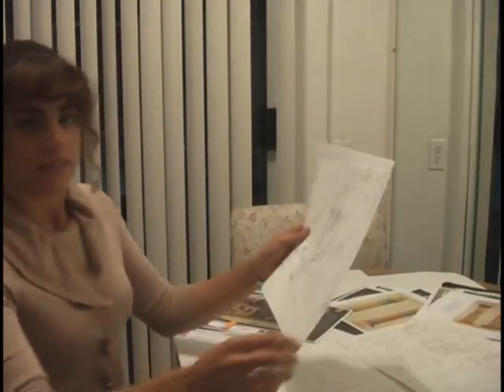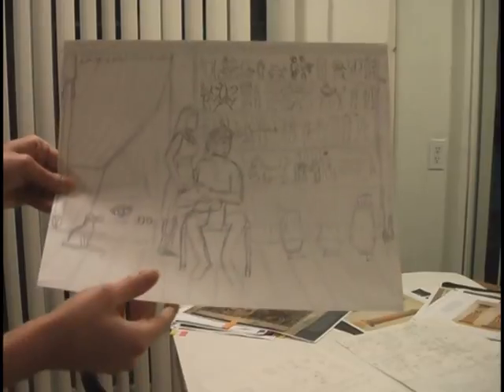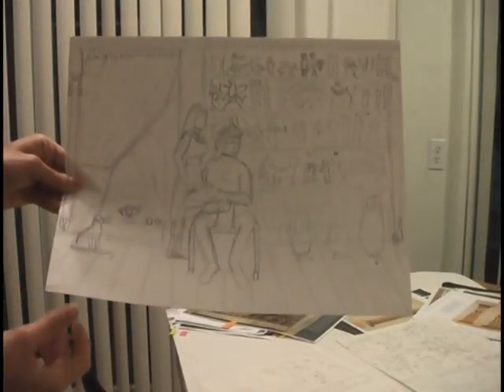So here we have it, as you can see. Here's Joseph and Potiphar's wife. This wall mural is what's going to take a lot of work. It shows a story that I don't want to reveal just yet, but it's very integral to the story of resisting temptation, which is what this image of Joseph and Potiphar's wife is about.